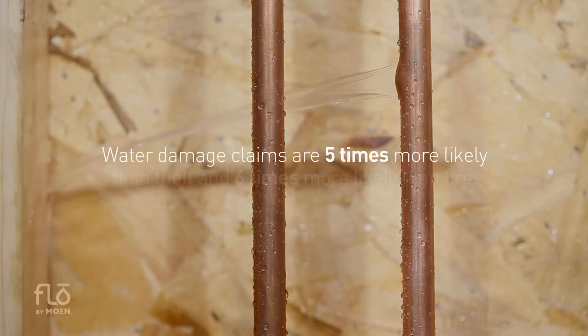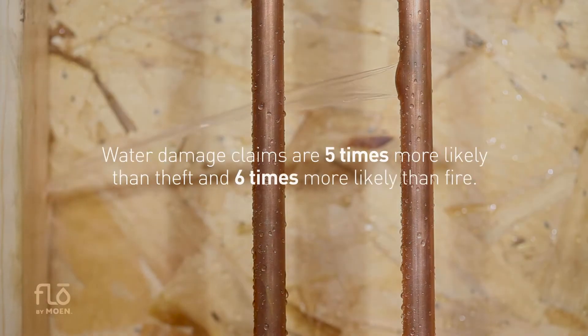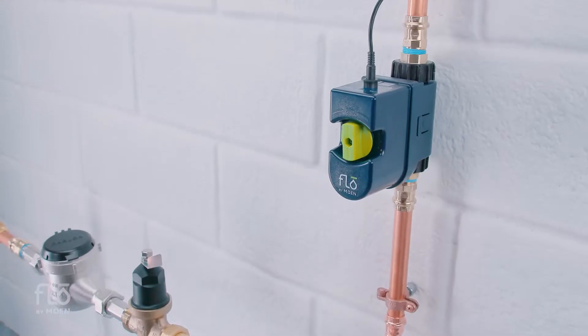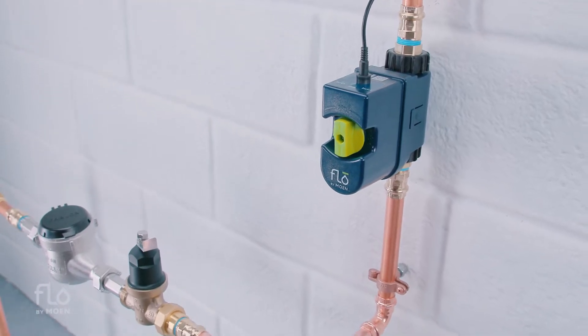Did you know that water damage claims are five times more likely than theft and six times more likely than fire? Thanks to Flow by Moen Smart Water Shutoff, homeowners can now protect their homes from water damage and leaks.